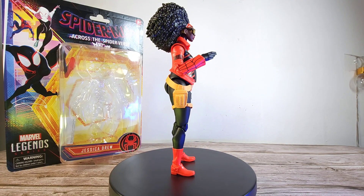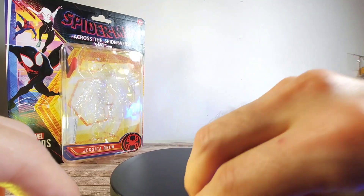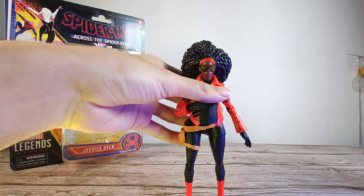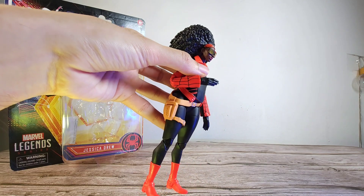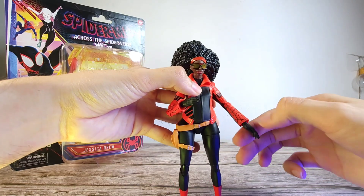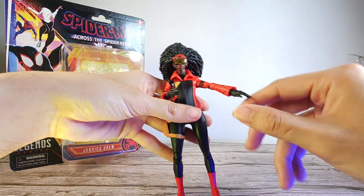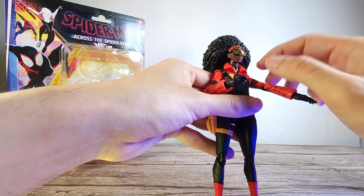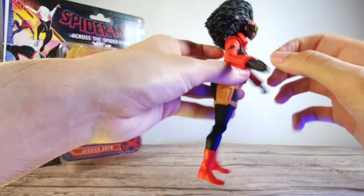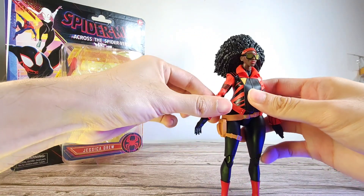The Jessica Drew figure comes with not much in terms of accessories — just closed fist hands and closed grabbing hands. She is very easy to topple because of her top-heavy body. They could have at least given us grabbing hands for her motorbike, or flare hands since she shoots webs from her fingers. Figures like Silk have web effects, and Hasbro could have easily included that, but they cheaped out.